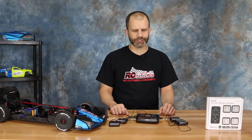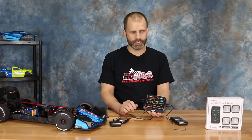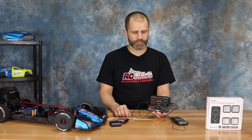Hey guys, John here — thanks for checking out another video from the bench here at RC Juice. Today we're super excited to bring you this video. We're going to share a new product that we've been waiting months for, and they're finally here. Many of you may be familiar with this product — this is the Sky RC corner scale.